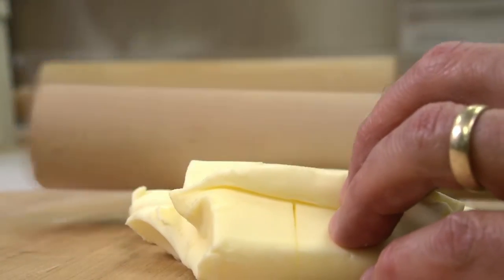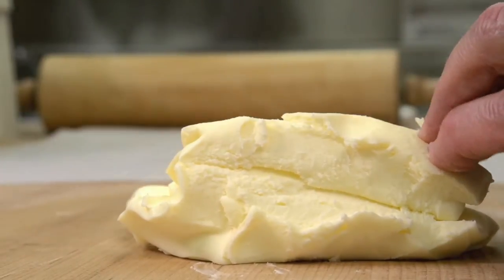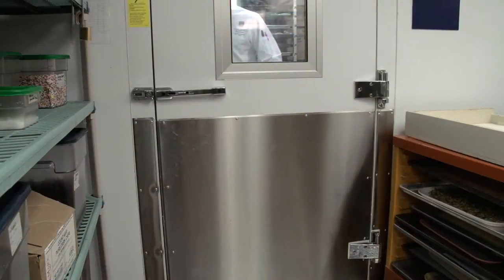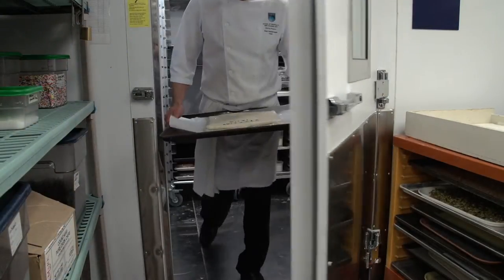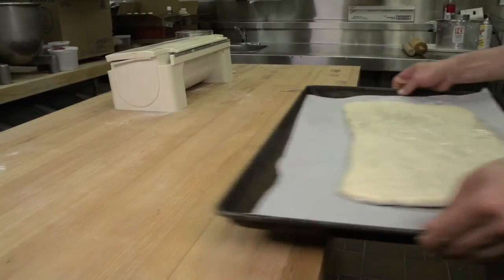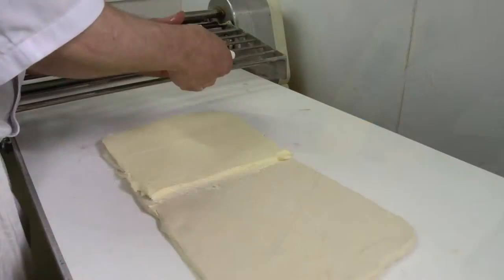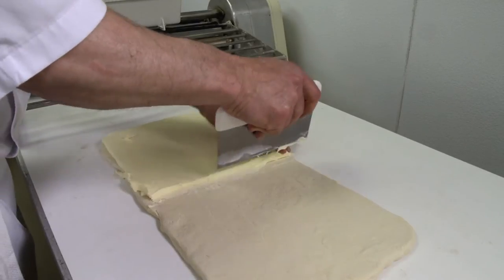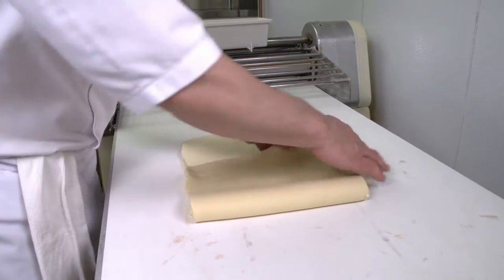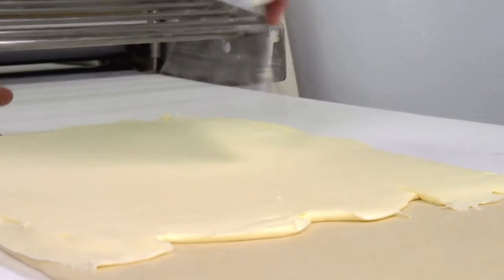For some applications, the butter is removed from the cooler and immediately plasticized by pounding with a rolling pin. Otherwise, it is allowed to come to 9 degrees Celsius and then sheeted. Once the roll-in fat is plasticized, the dough is removed from the freezer and sheeted so that the fat incorporation method can begin. The dough should be between 0 degrees Celsius to minus 5 degrees Celsius prior to sheeting. The French method of fat incorporation involves preparing the fat to cover half of the dough, where the English method has the fat covering two thirds of the dough. A bench scraper is used to fill in gaps and ensure an even layer of butter between the dough layers.